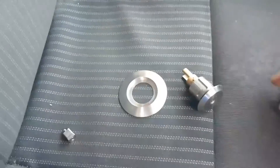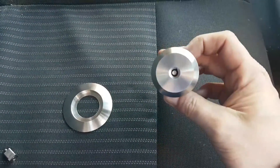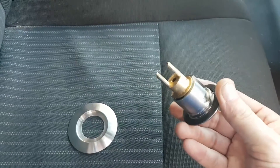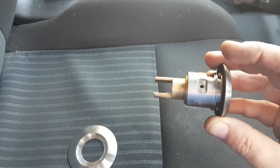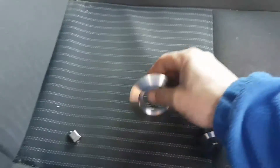Here we've got a quick overview of the components that we're going to use. This is our replacement high-security driver's door lock. This is a direct replacement for the existing door lock that's already in the vehicle — it fits in exactly, manufactured to near enough the manufacturer's original tolerances.